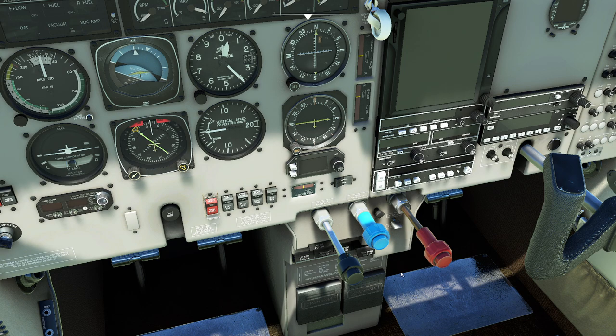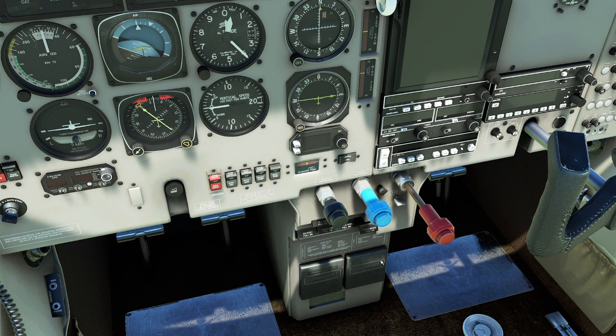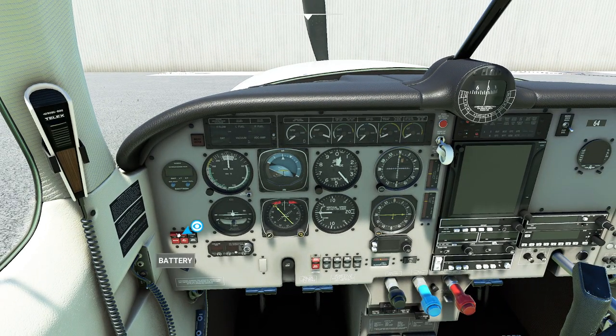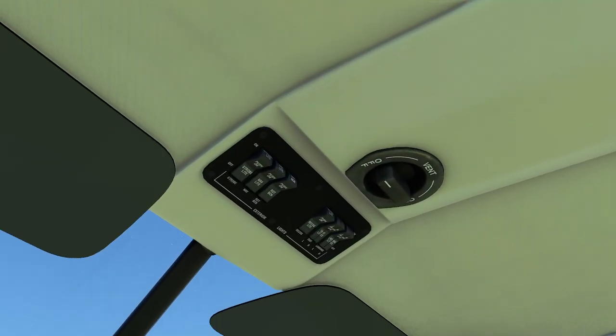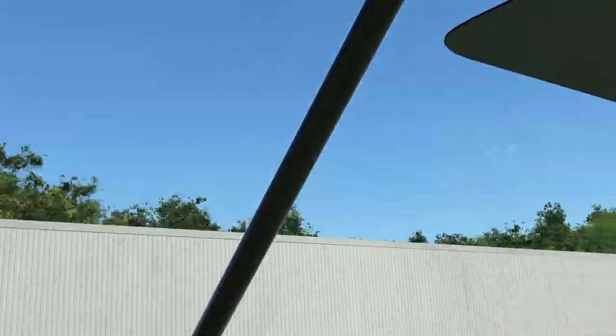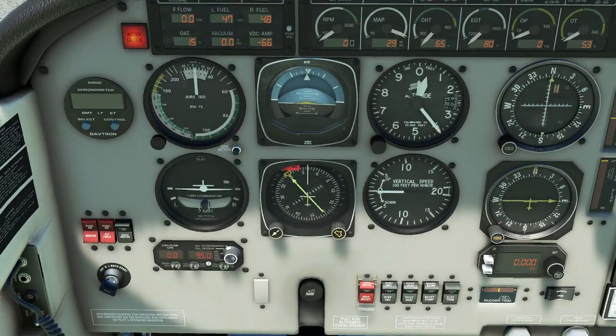Let's do it. We're going to take the throttle and push it all the way forward. We're going to set the propeller to full forward. We're going to take the mixture handle and put it to full rich. It's fuel injected. We're going to flick on some switches — the master switch is going to come on. We're going to flip on the beacon switch, which is the above-our-head rotational beacon.